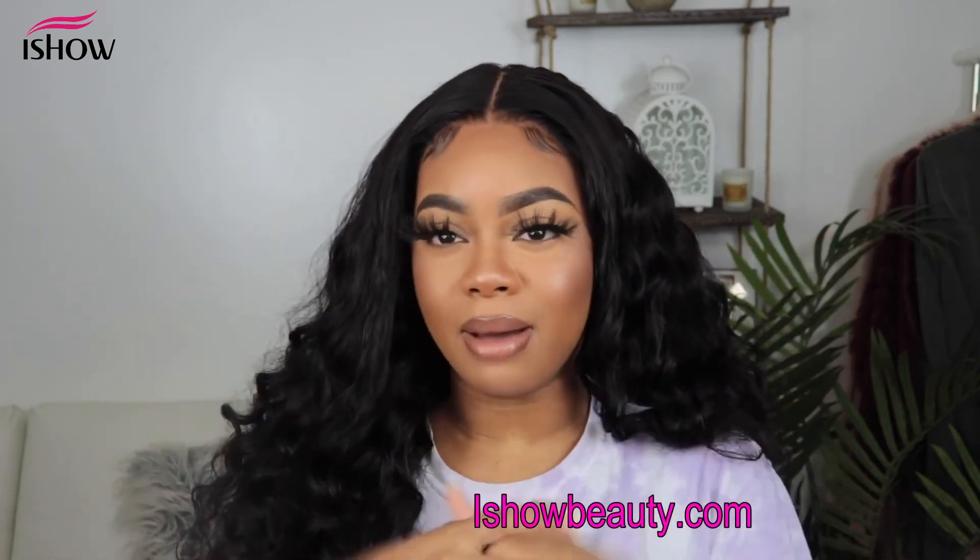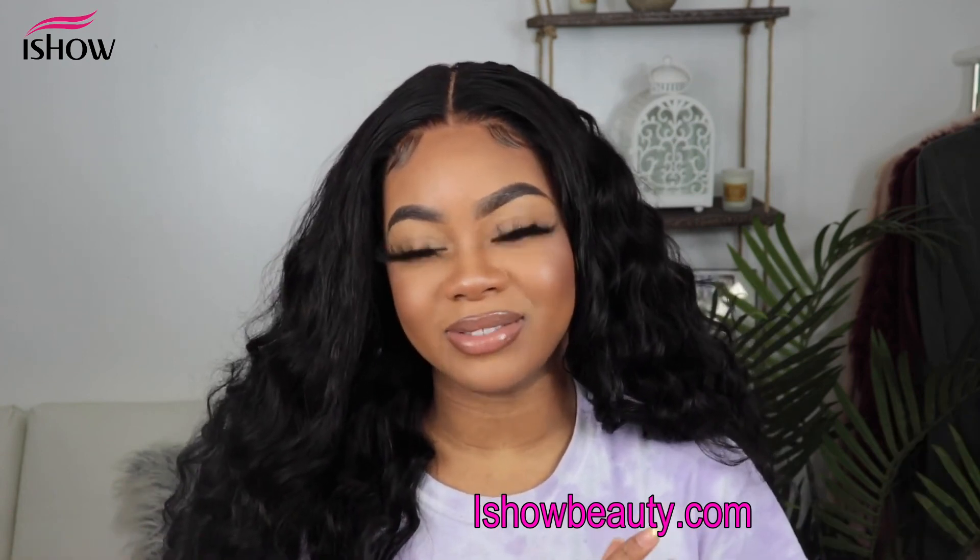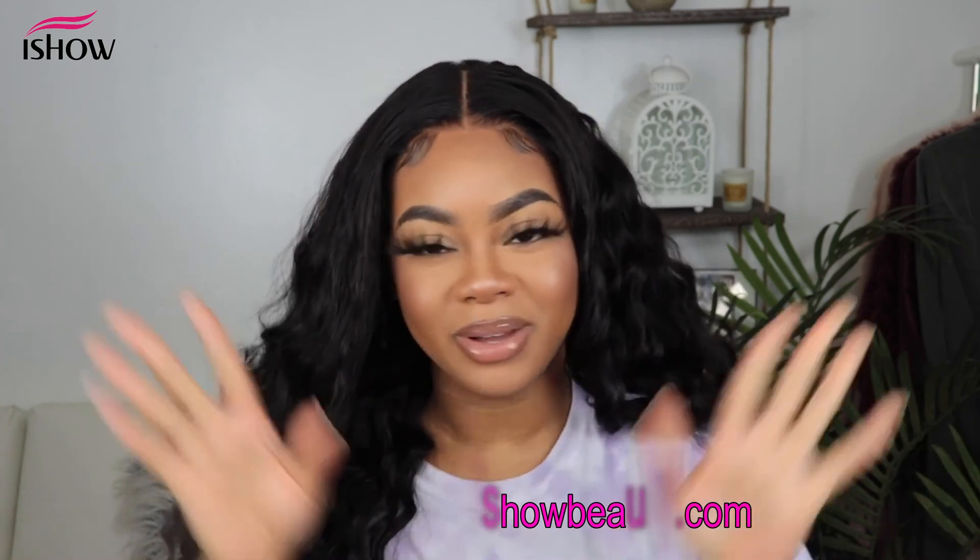Thank you guys so much for watching. I hope you all enjoyed this video — if you did, give this video a thumbs up and subscribe to my channel. Don't forget to leave a comment down below and let me know what you guys think of this hair and this look. If you're a big hair girl — because I am — with all of that being said, I'll definitely see you loves in my next video. Bye!